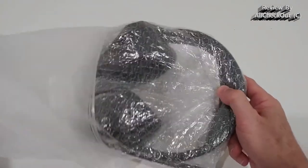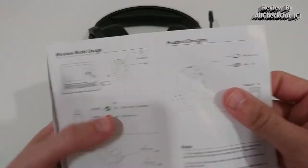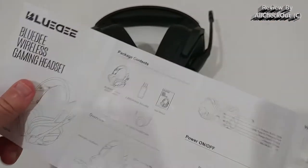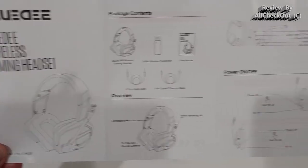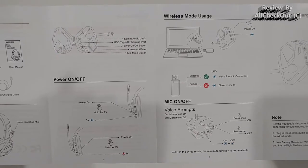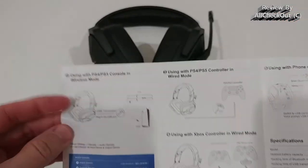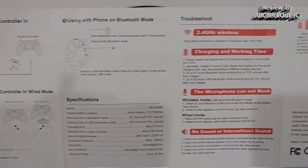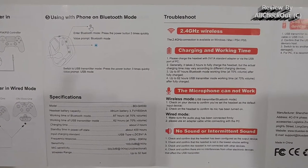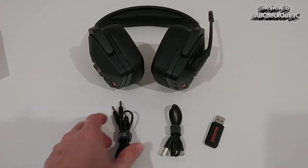Here is what we get — everything nicely protected inside. We have everything including the instructions manual. Maybe it could be helpful to show you everything quickly if you are in doubt if this fits for you or you lost the instructions manual. It should be focusing nicely so you can see everything.